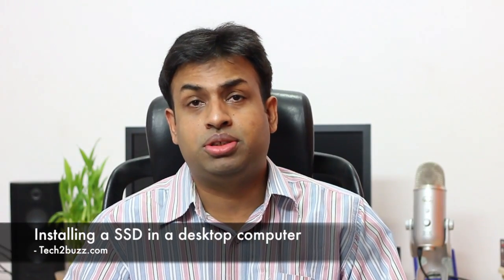Hi, this is Ranjit from tech2bus.com. In this video I'm going to show you how to install an SSD on a standard desktop computer. I got quite a few emails from users wanting me to show how to install an SSD on a computer, and I'm going to show you the same.